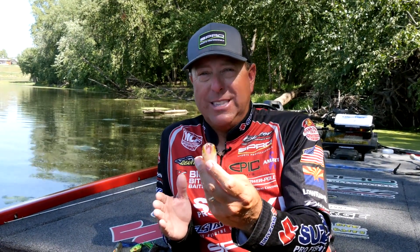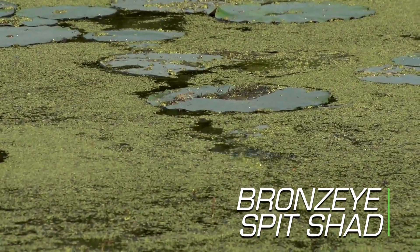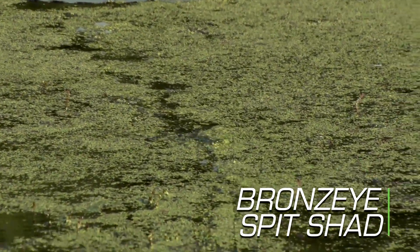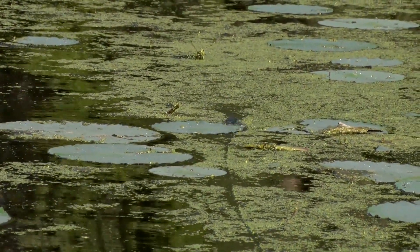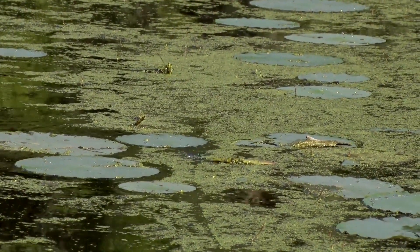Our Spitchad Frog is basically a hybrid. I wanted something in between a Popping Frog and a regular Bronze Eye. As you can see down here, it has a release that's not like the actual Popping Frog itself — so it actually spits instead of chugs. It still incorporates the flat sides like we have on our Bronze Eye Shad, so it's a hybrid of three different models in one bait. This is the bait I caught a lot of fish with in the final round at Smith Lake in Alabama, winning the Bass Pro Tour event, so it already has a victory on its belt.